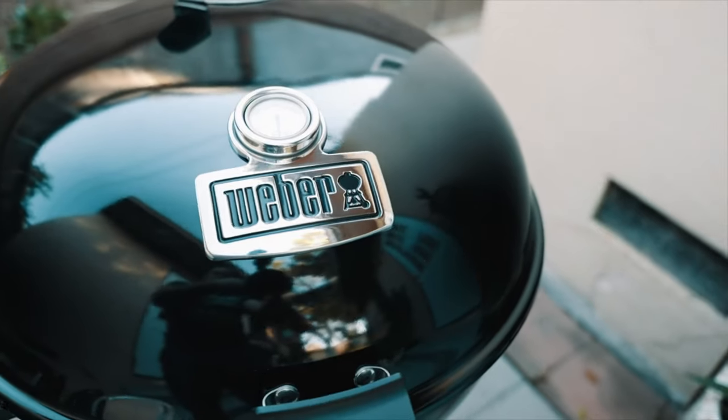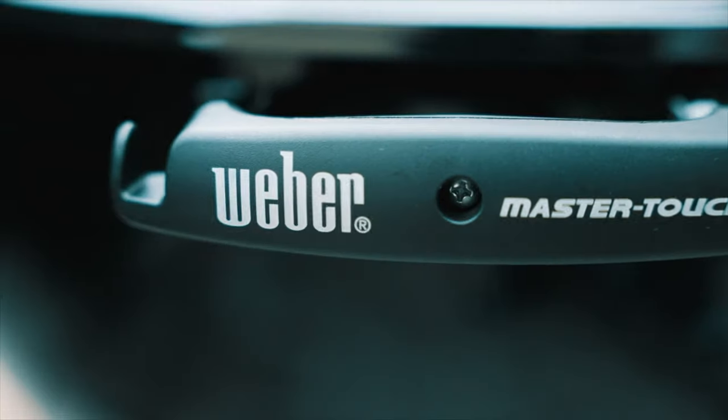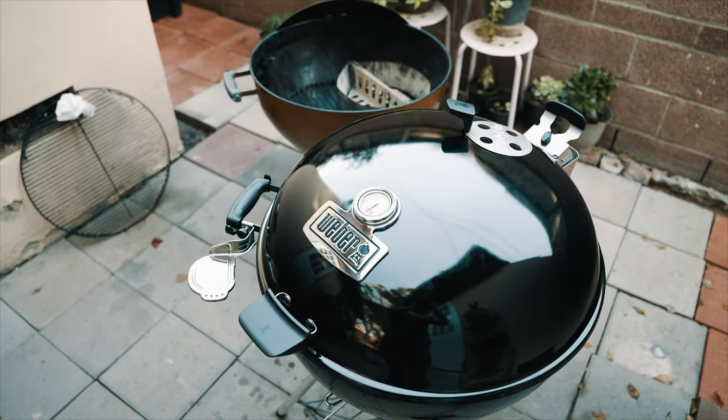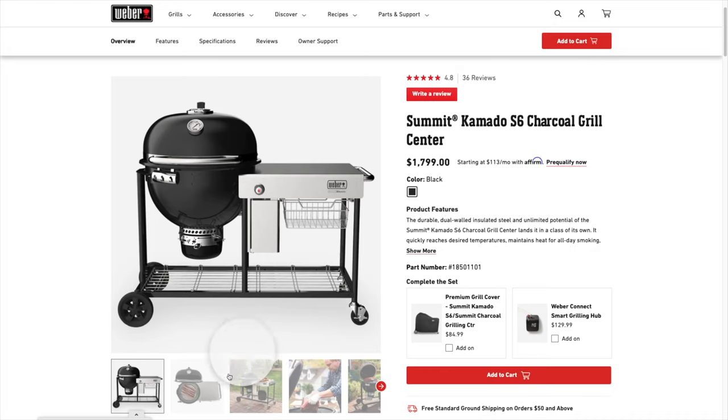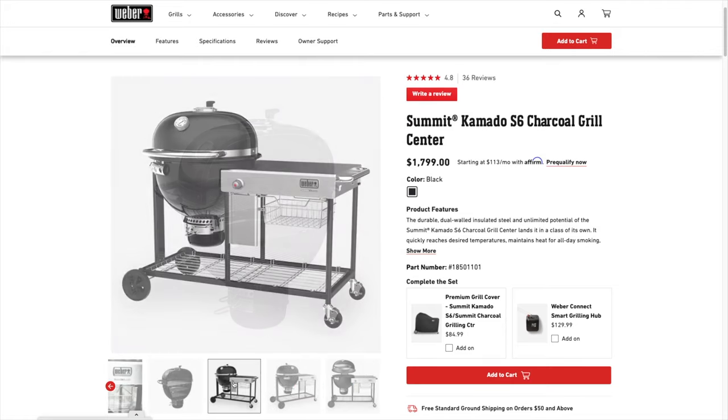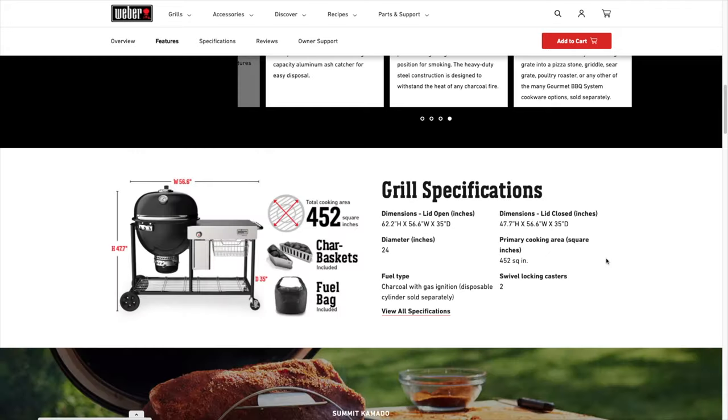If you haven't already, check out my detailed review on the Weber Master Touch Premium, where I actually compare this grill to that grill — it's a really detailed review. I love the Weber Master Touch Premium; I think it's a great upgrade. If you have the budget, definitely get that grill, but if not, this is a great start. My next grill is going to be the Summit Kamado, and as long as Weber keeps making great quality products and backing them up with their amazing customer service, I'll keep buying them. I'll catch you guys on the next video — take care.